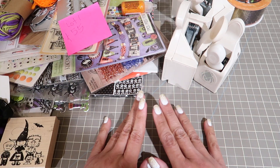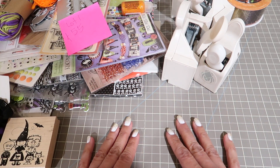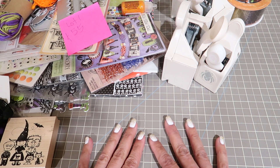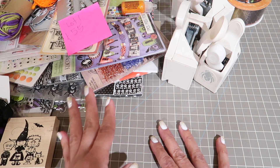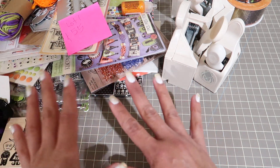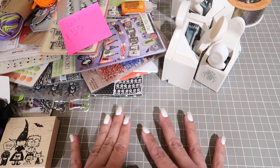Hi guys. I'm back with a kind of one-off lot. It's a Halloween lot. The papers have been used and a couple of the embellishments have been used, but I am getting rid of this huge lot and it has a lot of stuff in here.